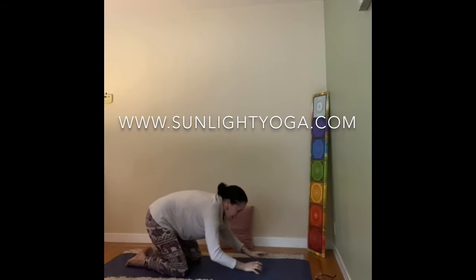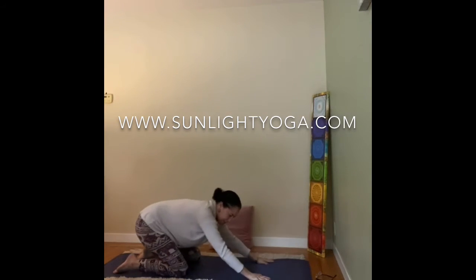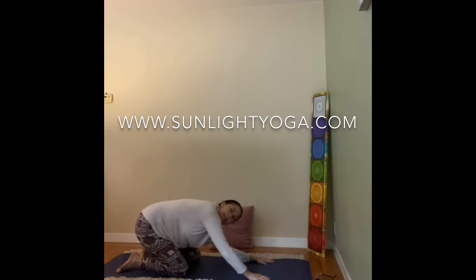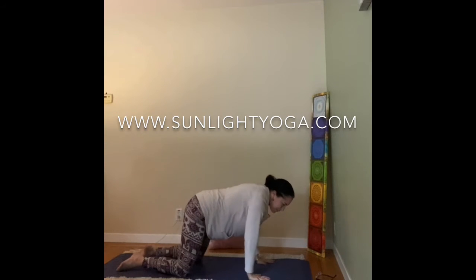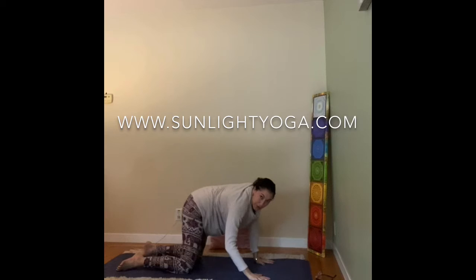And then back up to all fours. Now we're going to make big circles in the air with your hips. Let your elbows bend — this is a snakey-like movement, just to warm up the joints.